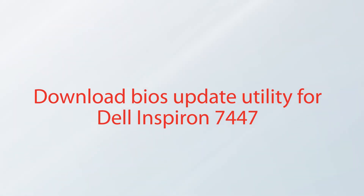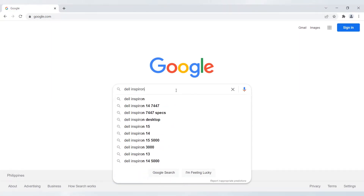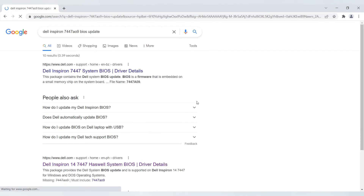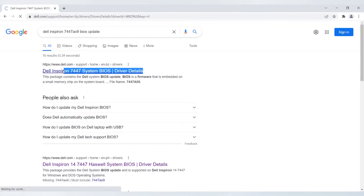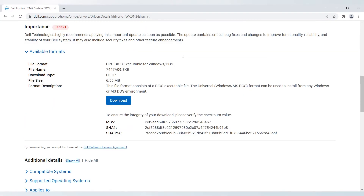First, we are going to download the BIOS Update Utility for Dell Inspiron 7447. Open your preferred browser. Search for Dell Inspiron 7447 BIOS Update, then hit Enter. Select the top result on the list and wait for the website to load. Scroll and locate the 7447A09.exe file and click the Download button. The download should start automatically.